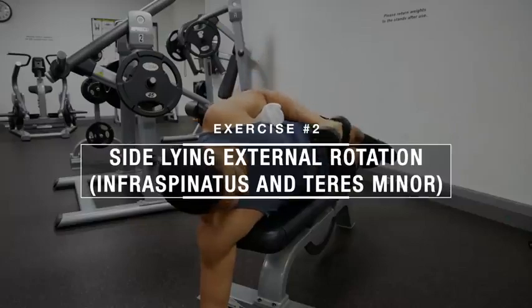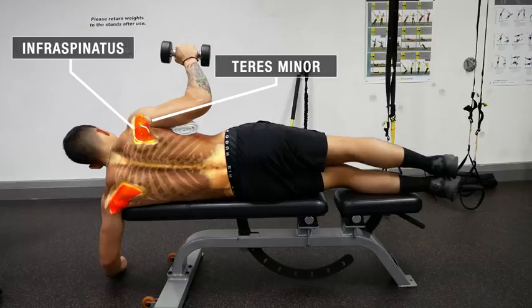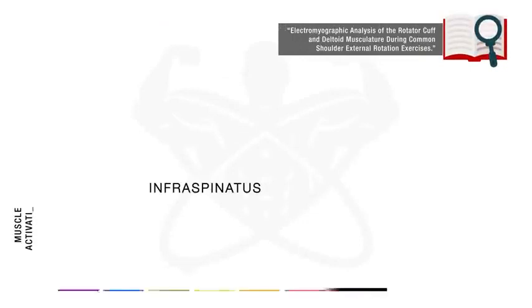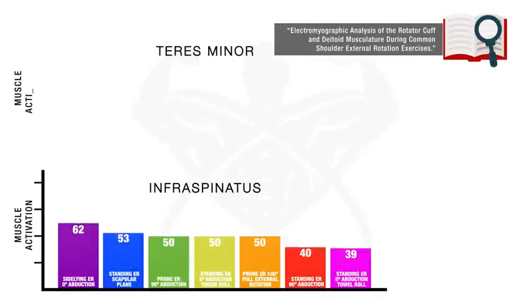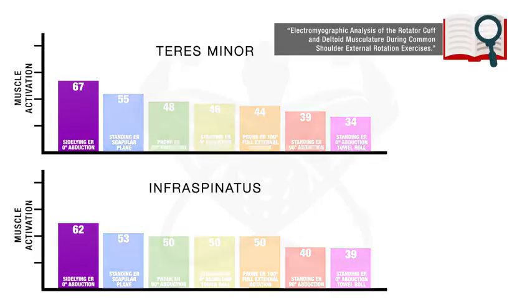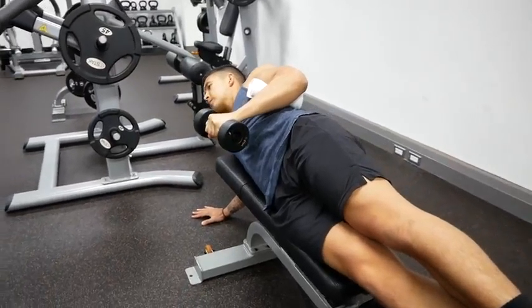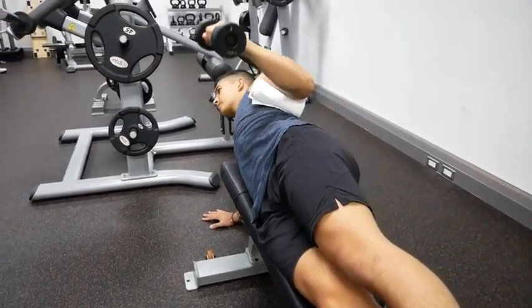The next exercise, sideline external rotation, is going to target the two posterior rotator cuff muscles at once — the infraspinatus and the teres minor. This exercise is your best bet at doing so, since a 2004 EMG analysis of the rotator cuff muscles showed that this exercise elicits the highest infraspinatus and teres minor activation when compared to several other rotator cuff exercises, in addition to having the lowest strain on the shoulder joint.